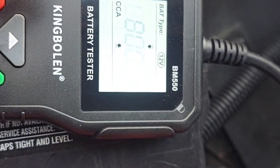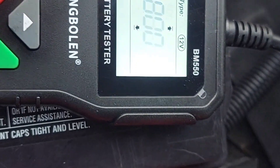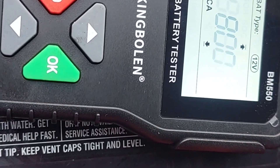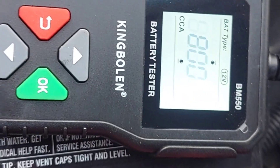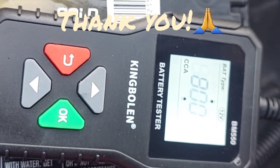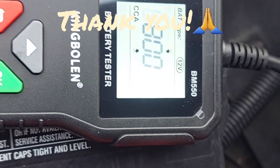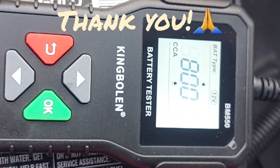One important note: if your battery is completely dead, this voltage tester won't work. If a bad alternator has killed your battery, you'll need to recharge it first before testing. That's it, guys — I hope this was informative. If you're looking for a simple battery tester, this one works. Thanks, and have a blessed day.